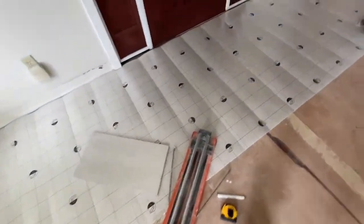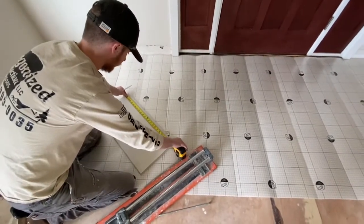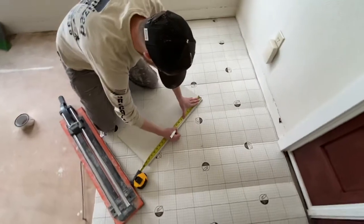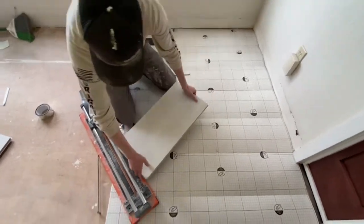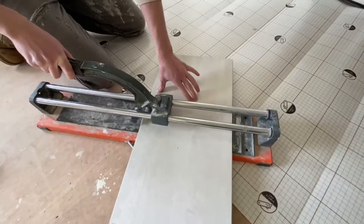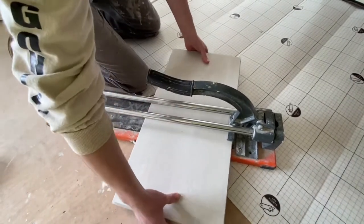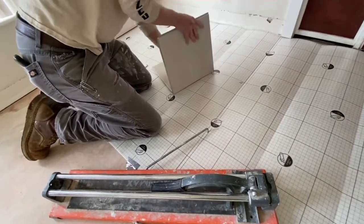We got the first row of underlayment down and taped to hold it in place. This tile can only be laid in two patterns: 50/50 or 60/40 — this client chose 50/50. The tile is 23 and a quarter inches, so mark it at 11 and 5/8. Line it up against the fence on your tile breaker, make sure it's centered, scribe it, then snap it — you'll hear a pop. Flip the tile over, one hand on each side, and it breaks clean.